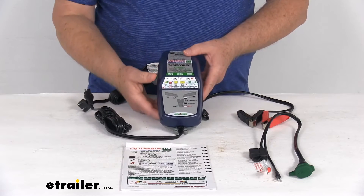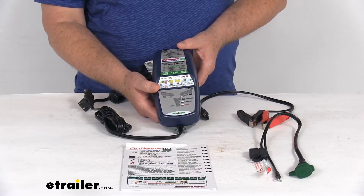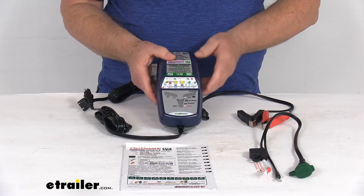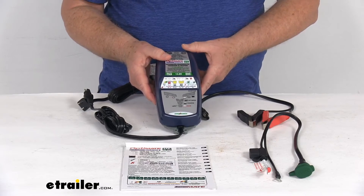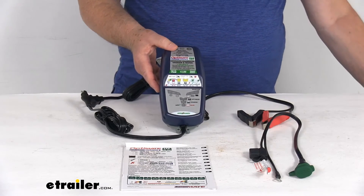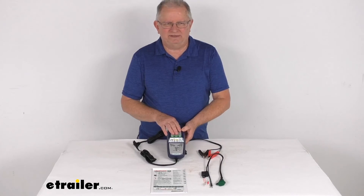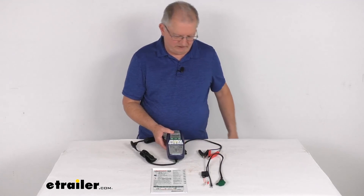A few specs: the application is 12.8 to 13.2 volt lithium batteries from 2.5 to 100 amp hours. The battery type it supports is the LiFePO4, which is the lithium iron phosphate battery. The maximum charging amperage is 5 amps. That should do it for the review on the OptiMate Lithium 4 Series 10-step AC to DC smart battery charger and maintainer.